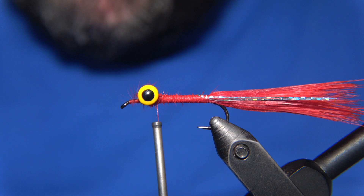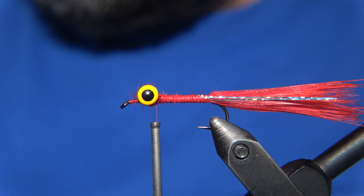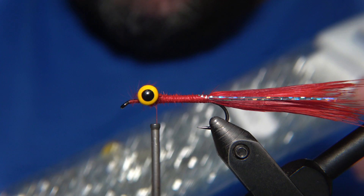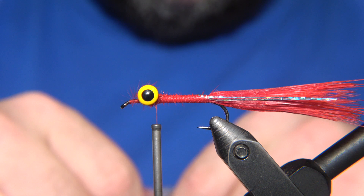For the body of this fly, I'm going to use tapping brushes. You can also use a silver straggle thread, but I'm going with the brushes. When this tapping brush gets wet, it gets very lively — it gets action and motion in the water. When the fly is wet, it looks totally different from what it looks like when it's dry.